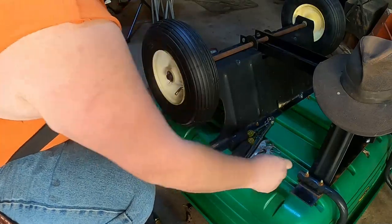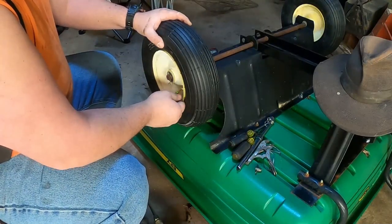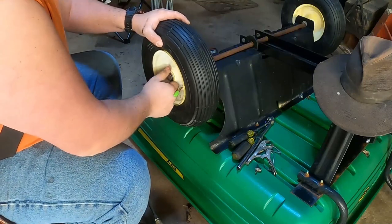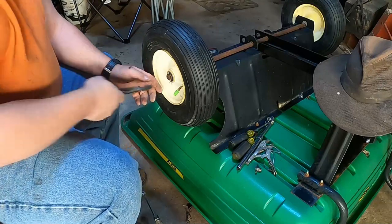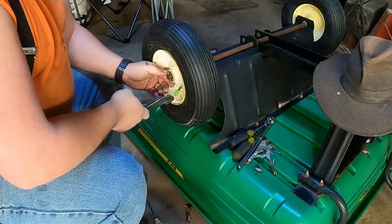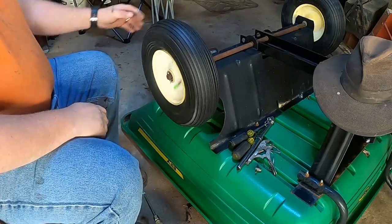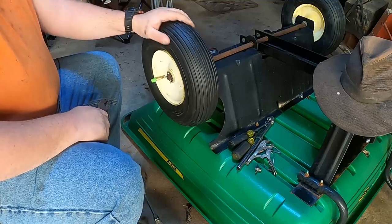It actually seemed to be a little bit easier with it on the trailer than with it off, so deal with that information as you wish. I said I wanted to show you guys how to do it both ways and I did, so the tires are changed finally and ready for use this summer.